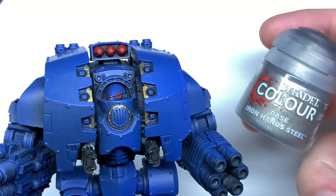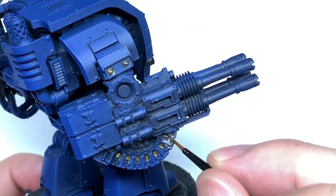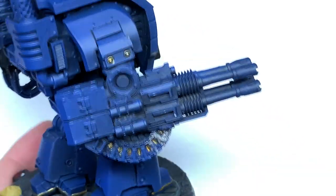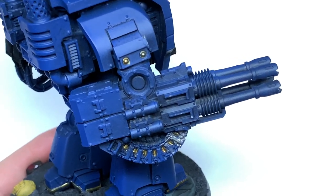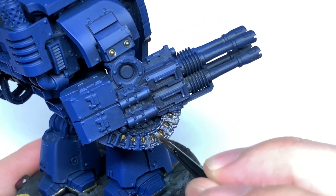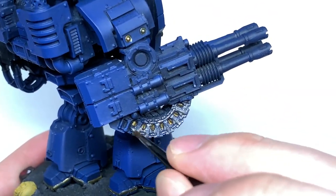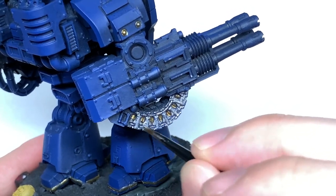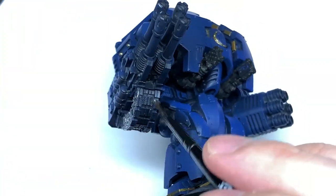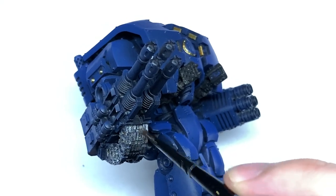Now I'm going to use a little bit of Citadel Iron Hand Steel to paint all of the silvery parts of the miniature. There's loads of bits — the bullet belt underneath, the barrels to all the weapons, little clamps on the weapons, all kinds of metal bits over the exhaust and around the front too. Just get all those bits painted up with Iron Hand Steel or Lead Belcher, whichever you prefer — both work fine.